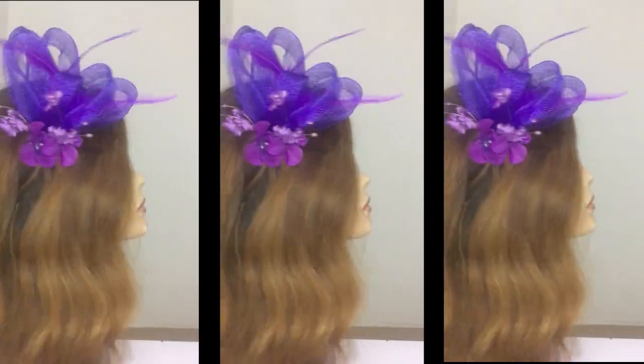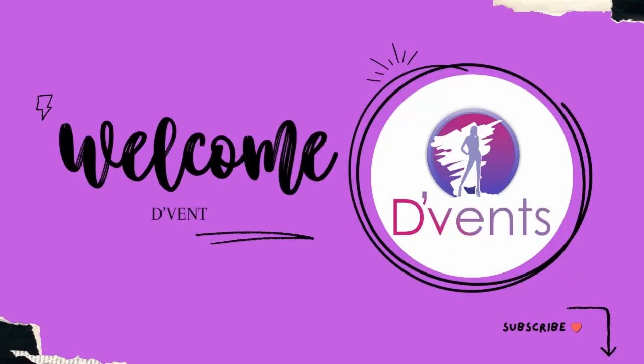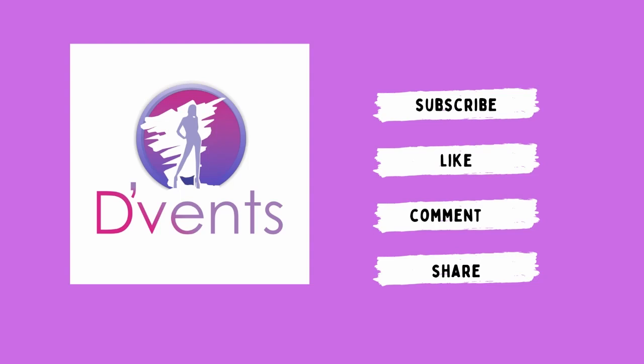Before we get into today's tutorial, I would like to say a big thank you to all our subscribers. For those just joining us, you are most welcome to the Vent Craft channel. We hope to say thank you in our next video because we are sure you would click that subscribe button — and everyone, please do ensure you like, comment, and share this video.